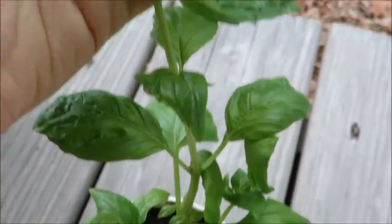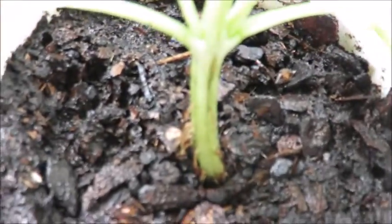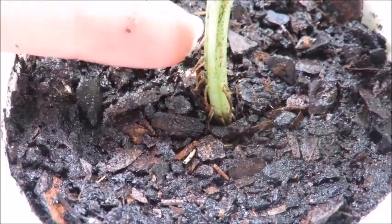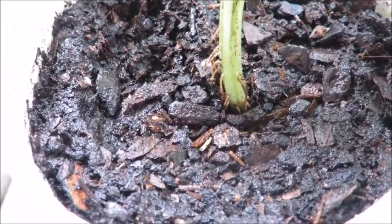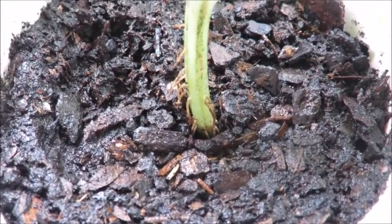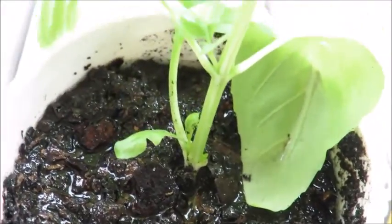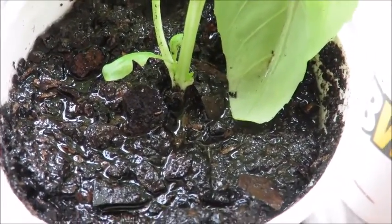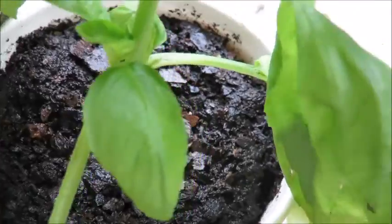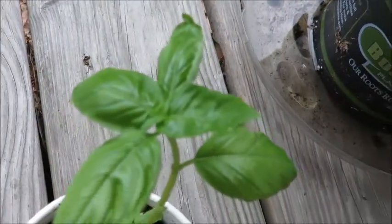These all came from the mother plant — they were rooted in water and transplanted in here. You can see some of the roots that were in the water are still there but are no longer in water; those are just going to dry up and die. It does not hurt the plant as long as there are substantial roots in the soil itself. I'm keeping these extremely wet because I transplanted them straight from water into soil and I didn't want them to go into shock.